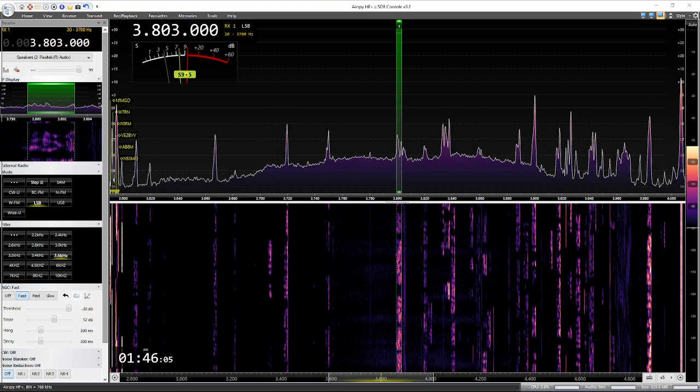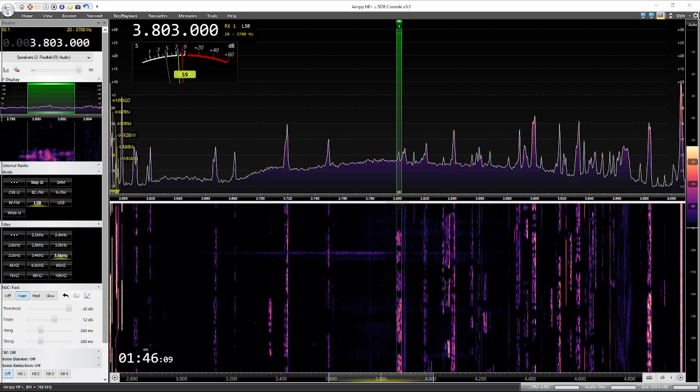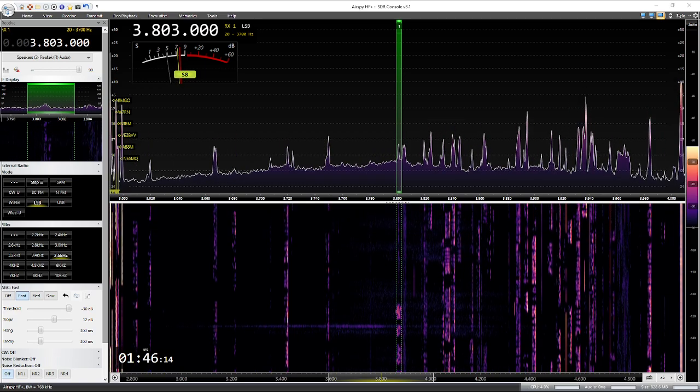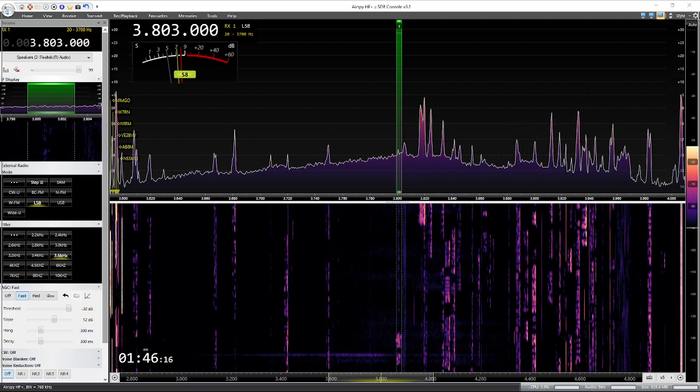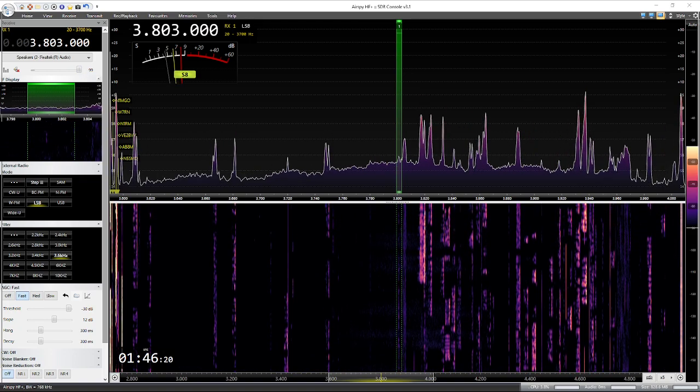Making the switch to the ICOM. Switching back to console.